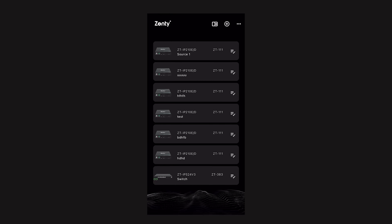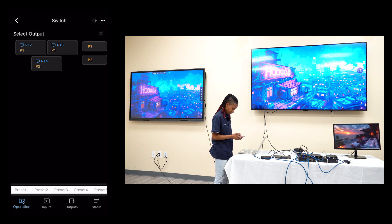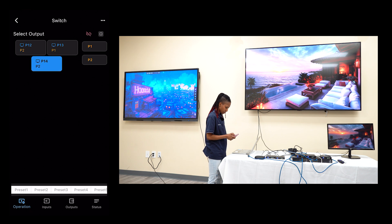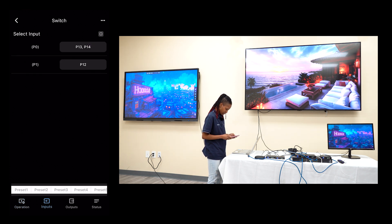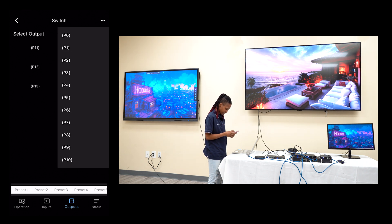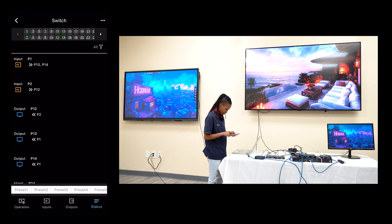We get a green link light indicating we are linked. Now we can do some switching. Port 13 is seeing source 2 — let's switch it to source 1. We can change the LG TV to source 2, and the monitor to source 1. You can also create presets — up to 8 different presets. There are different windows where you can see your inputs, your outputs, and select which port gets which source. On the status page, you can see which ports are connected, which inputs are going to what output, and your assigned output and input ports.